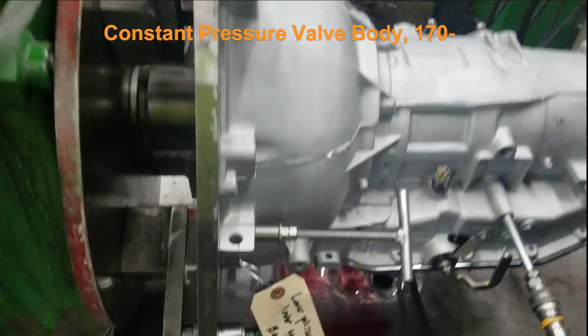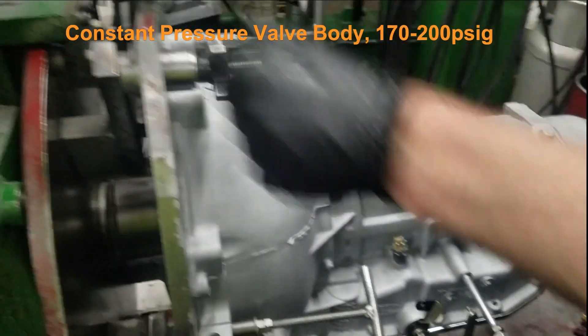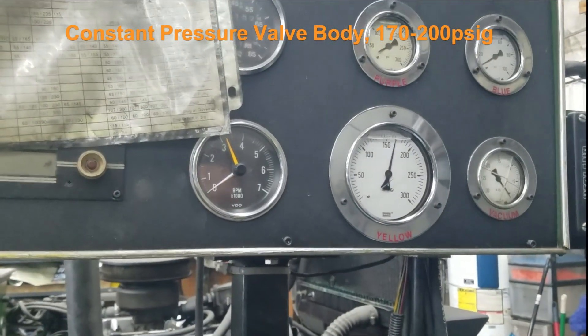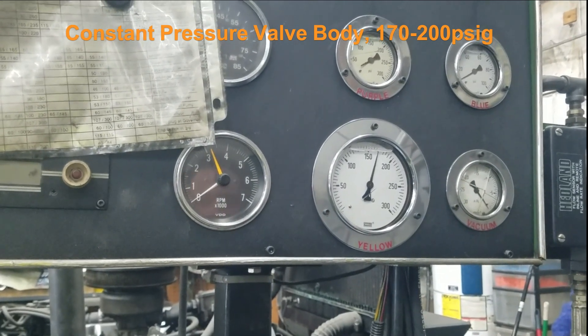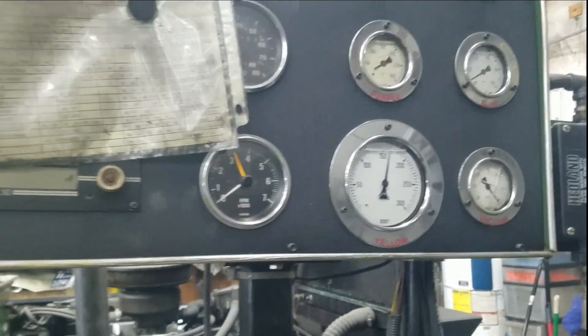Constant pressure throttle body, valve body. Constant 170 to 200. Is that in neutral? That's in reverse. Throttle it up, it moves a little bit up, but it stays good high pressure. Won't damage anything with the pressure like that. So then I'll put it in drive real quick.